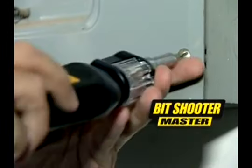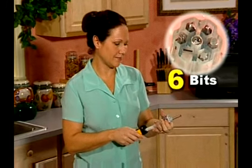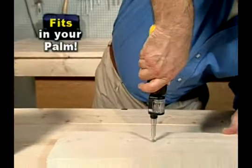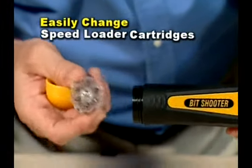The Bit Shooter will let you tackle all your household do-it-yourself projects with six different bits right at your fingertips. It's the portable powerhouse that fits in the palm of your hand. Need more bits? Just change speed loaders and you get six different ones.